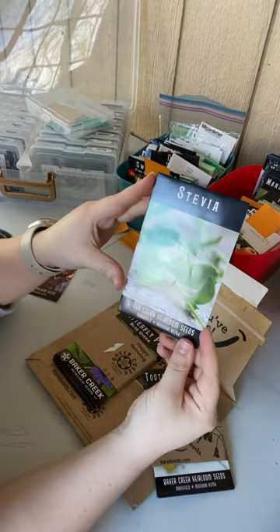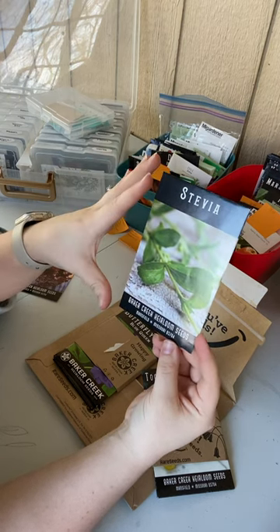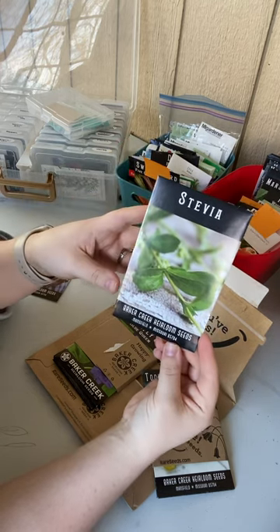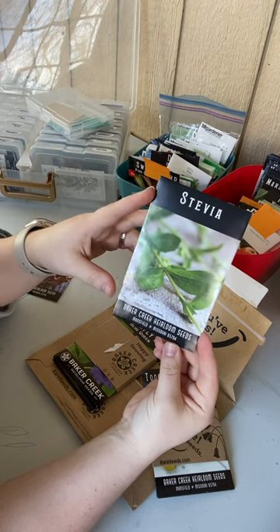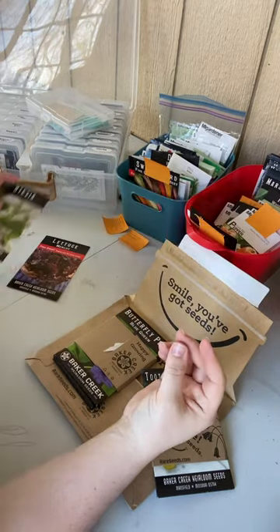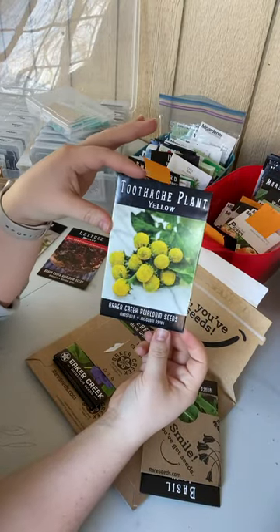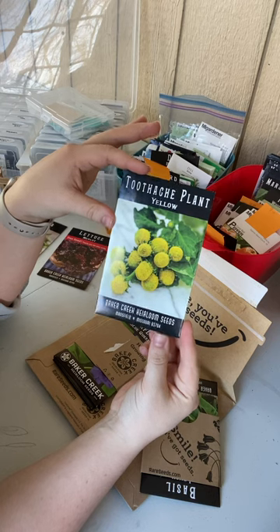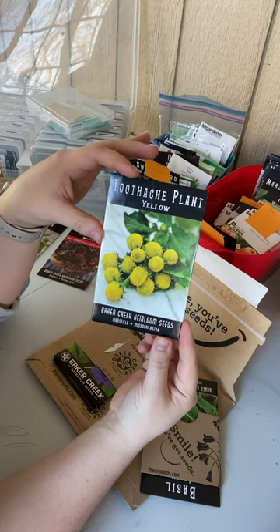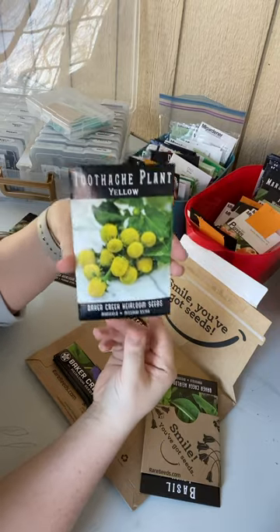So some of the stuff that we ordered: we've got some stevia. I'm actually in the process of planning and designing my herbalist tea beds. I'm going to have two 4 by 20 foot beds dedicated to medicinal herbs and tea herbs, so the stevia is going in there. We also got toothache plant — if you don't know about this one, you can actually chew on this little herb and it will numb a toothache, which is awesome. It's a pretty little plant and I'm very excited to get it in the garden.